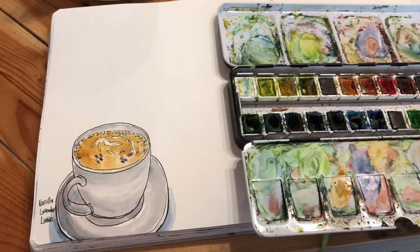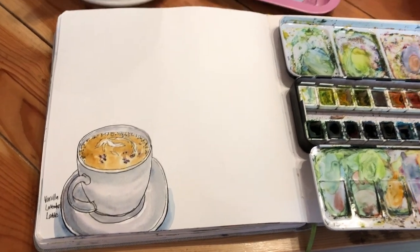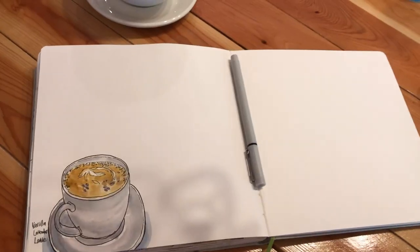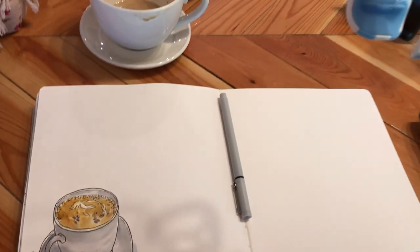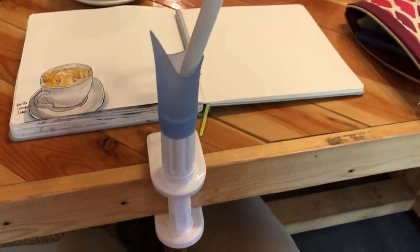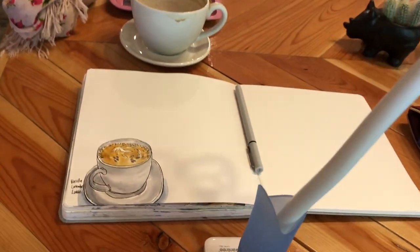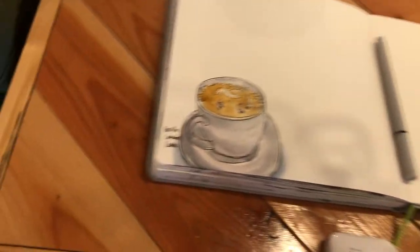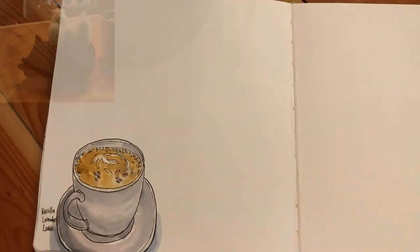I'm going to sketch my latte in my art journal. If you want to see how I sketch coffee in my art journal, you can check out my earlier cafe sketches. That's a pretty big cup of latte! I also love this little pot of cactus in front of me on the table — I'm going to sketch it as well. Here's how I set up in a cafe: I have a GorillaPod tripod attached to the table edge and my phone on top. I'm going to use one fineliner pen — a Winsor & Newton brand 0.8 tip fineliner pen.